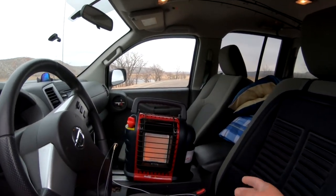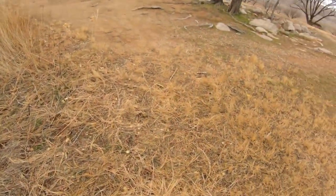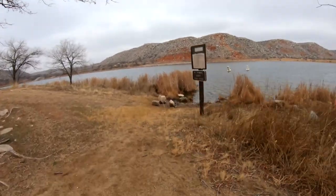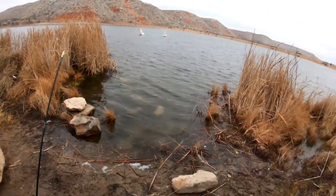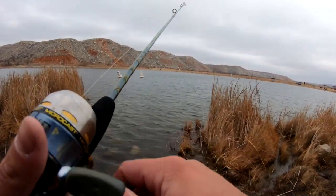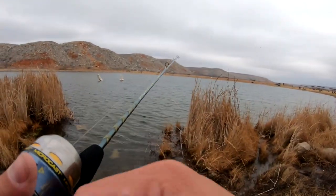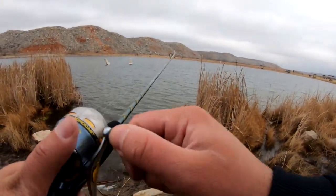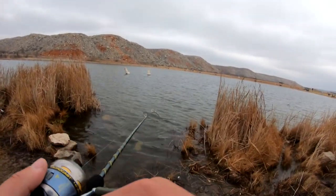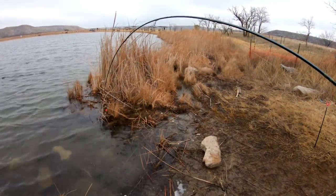Can't see my rod tip, so I'm gonna go put a bell on the other pole in case it gets a bite, so I can know what's going on. The bell's going off! Please be on. Can I even set the hook with this tiny rod? Are we on? Oh yeah, we're on! This rod and this reel — it's so small. The drag — you can hear my drag! This is funny, I love it!